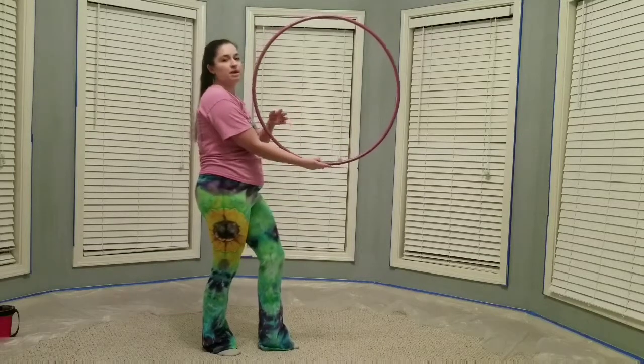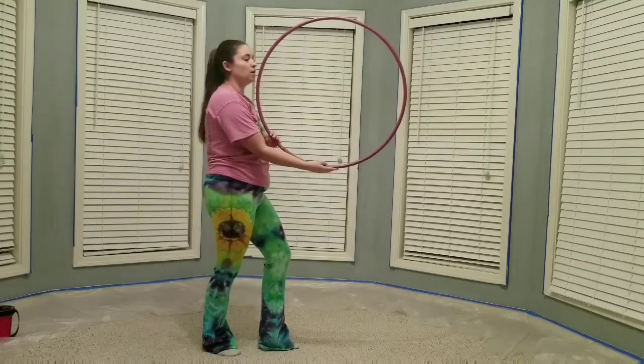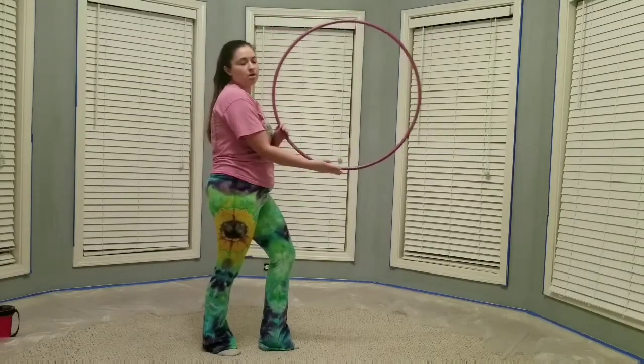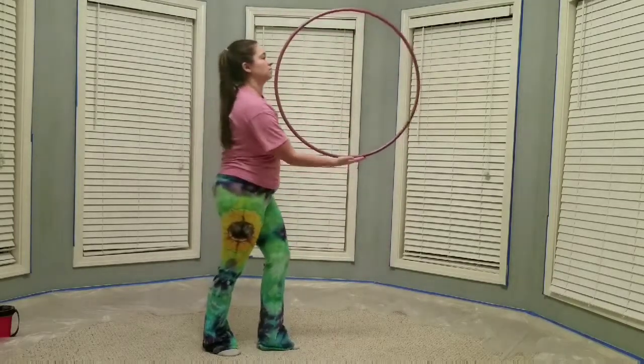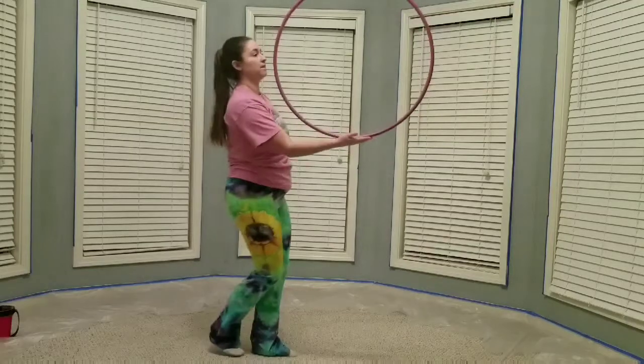As you learn how to do that, you can use your hand to stop, but over time you'll get the right pressure you need and the right swing that you need to get it to immediately balance.